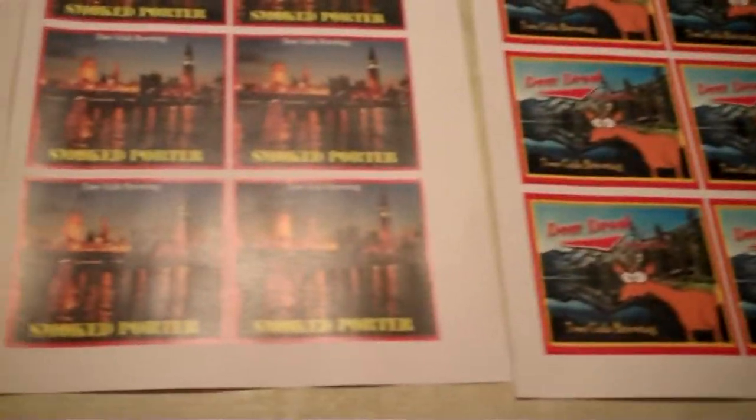I just want to shoot a real quick video and show you the labels that I had made today at FedEx. You can actually upload them to them and they will print them off for you and have them ready. These were done in just like a couple hours.